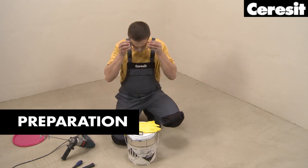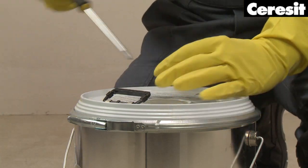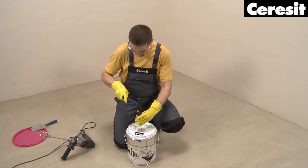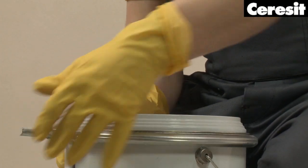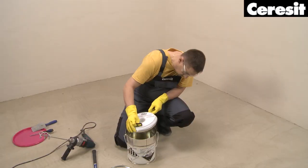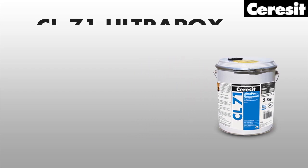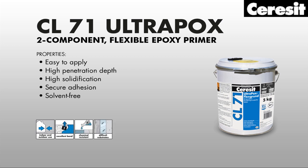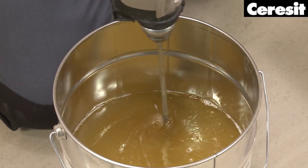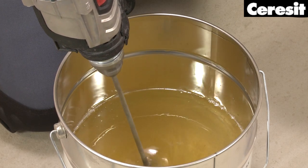Preparation. The surfaces must be load-bearing, dry, and even. To strengthen the substrate and to ensure a reliable bond, we recommend the two-component Ceresit CL71 Ultrapox Flex Primer, which makes the ideal preparation before applying the Ceresit epoxy sealing.